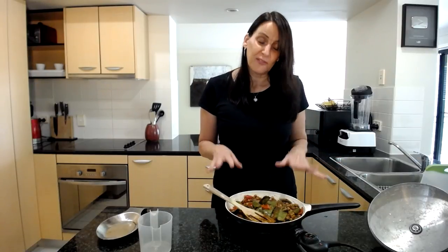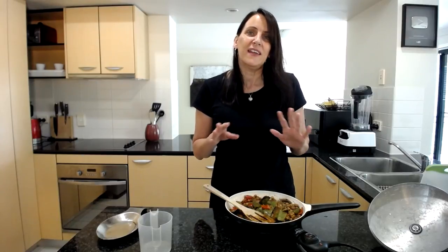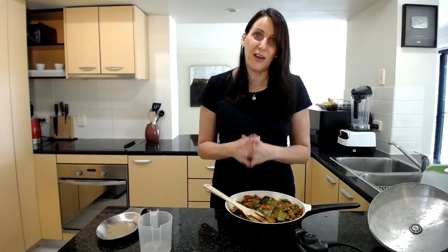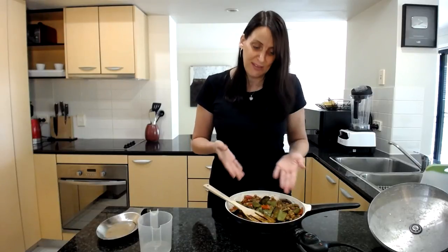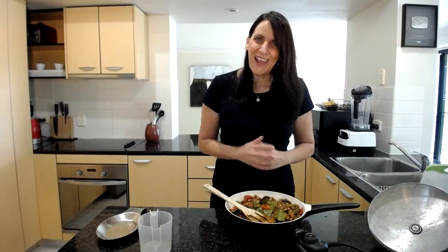If you enjoyed today's recipe, please give it a thumbs up, subscribe, and click the notification bell so you get notified of all my upcoming recipes. I'd love for you to join my Cooking with Plants Facebook group where we share recipe ideas, tips, and tricks all the time. Share your photos if you make this — I'd love to see them. Have an amazing day and I'll see you soon, bye for now!